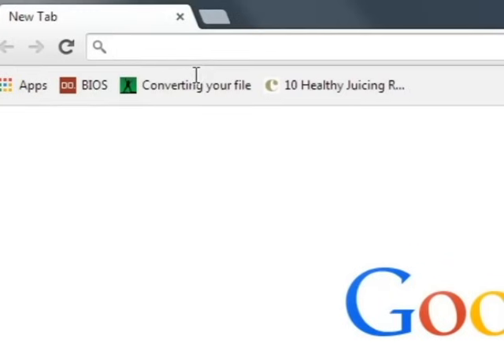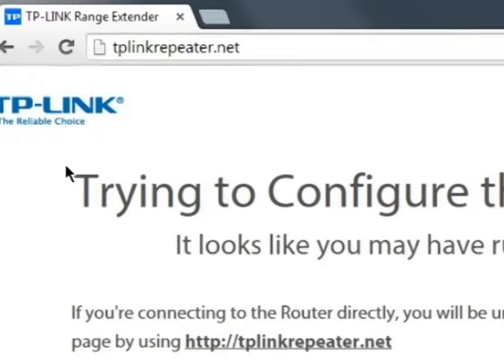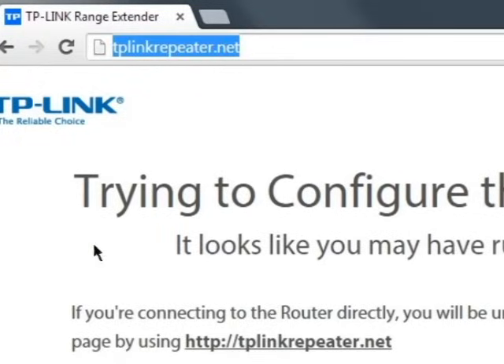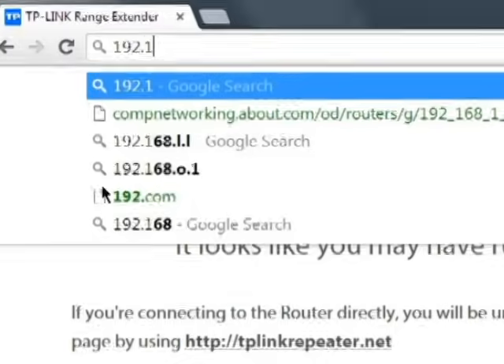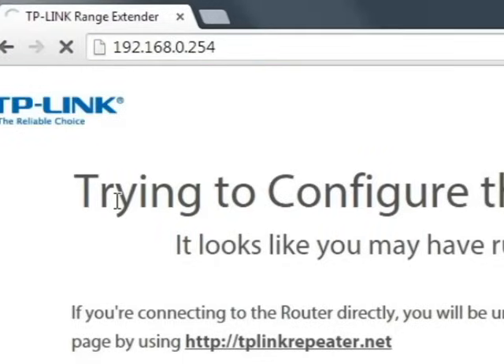On a Windows machine, we're going to try to access the web management page of the range extender. To access the page, we don't have to be connected to the internet, so don't mind the exclamation mark. Go ahead and open up the browser and type in tplinkrepeater.net into the address bar. If this doesn't work, then try the IP address of the range extender, which is 192.168.0.254. Keep in mind, we're putting this in the address bar, not the search bar.